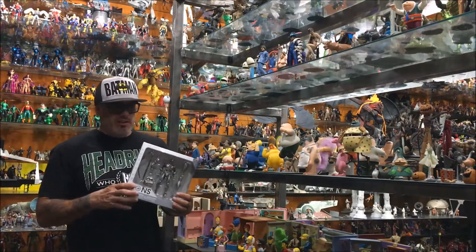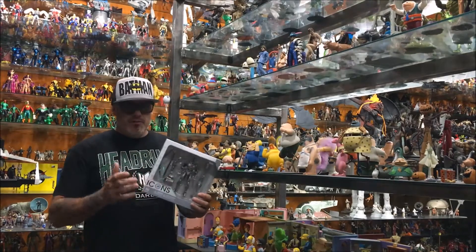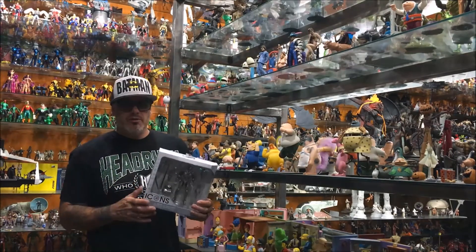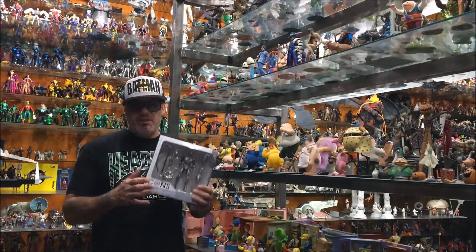When you get a new fig, you should be super excited to get home, crack this thing open, mess with them a little bit, display them with your other figs. But when you already got seven cyborgs, it's really not that exciting.